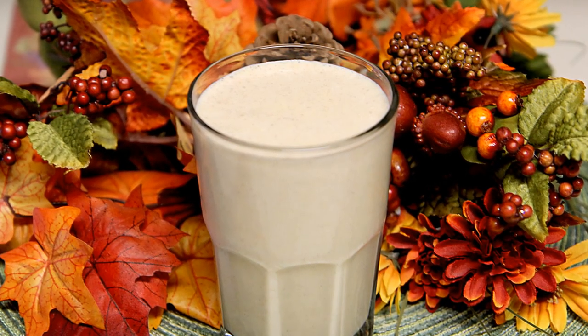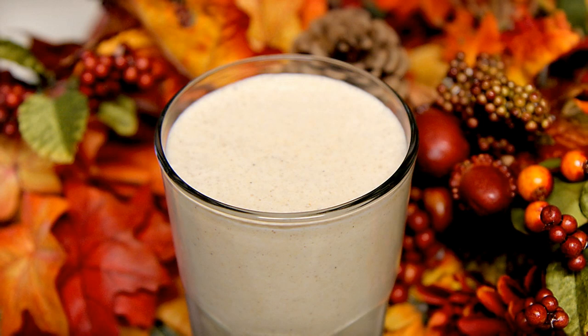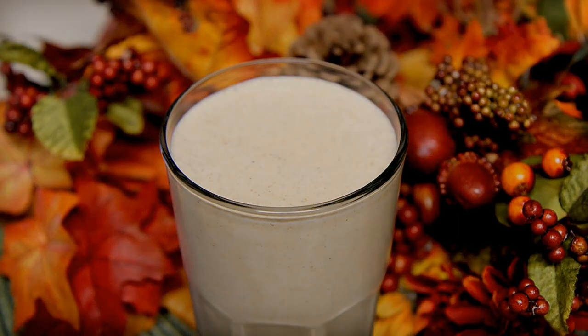Now you can enjoy all the flavors of fall in a delicious drinkable low-carb smoothie. I hope you enjoyed this video. If you did, please like and consider subscribing. I'll have something new every week. Thanks for watching and I'll see you next time!